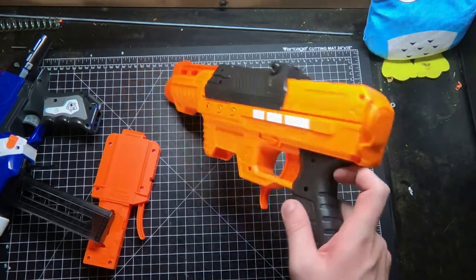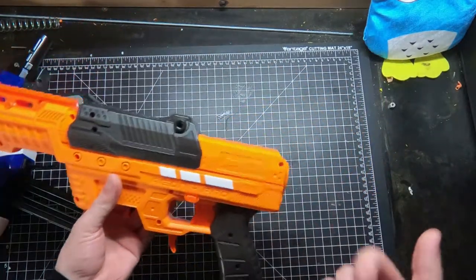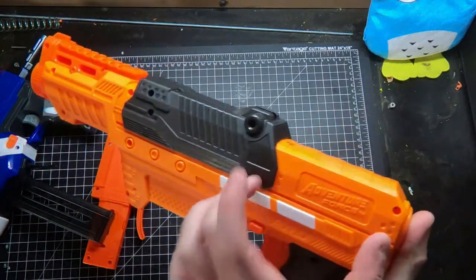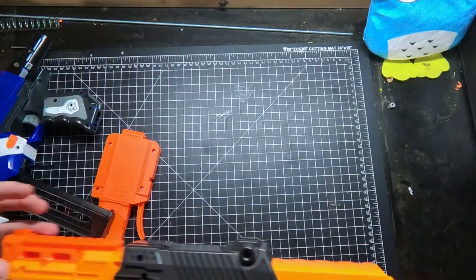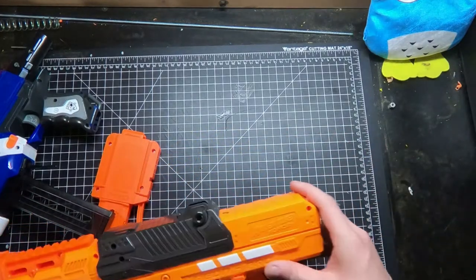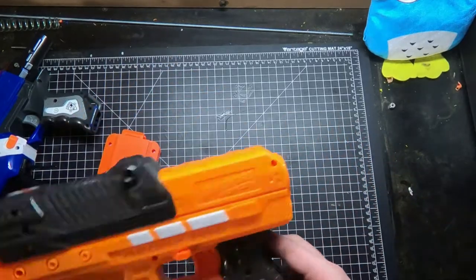There's no stock attachment point, and both of us are kind of disappointed with what they did with the back — just making it basically flat. It doesn't really look the best, but we understand that for their internals there wasn't anything they needed to do there, and they weren't going to put a stock on it. They couldn't put an end-strike attachment on it, though I feel like they definitely could have. Adventure Force has a stock attachment option for a few of the other Vaxers, so I think they could have done something with that.